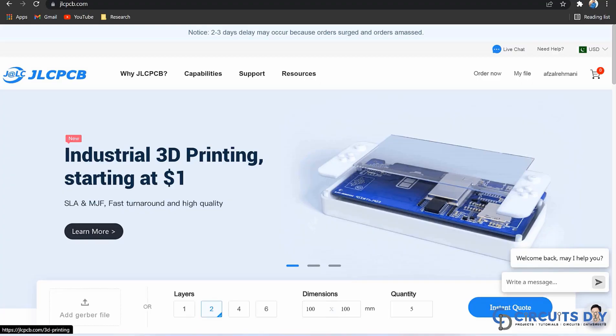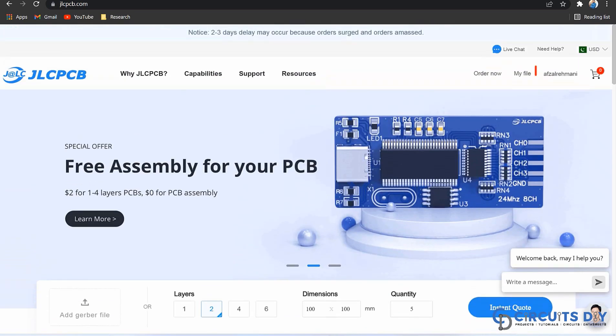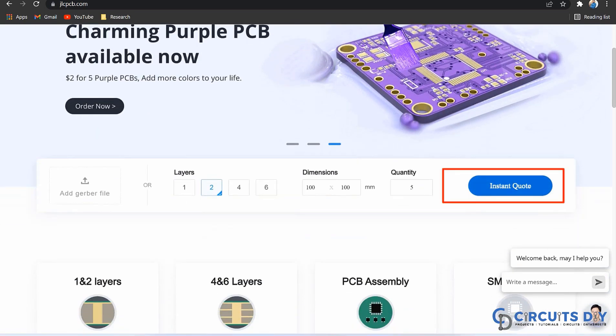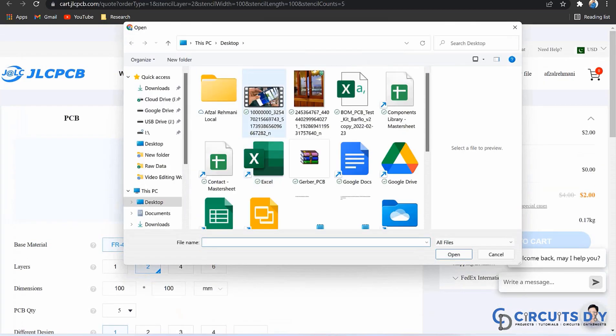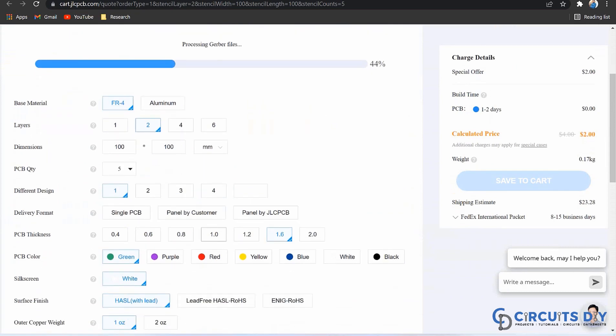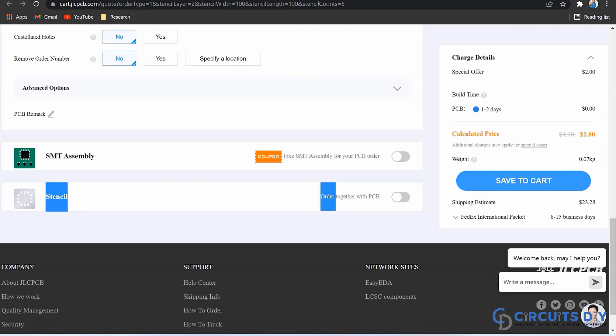This video tutorial is sponsored by JLCPCB.com. They're providing you high quality five PCBs for just $2 only. First, register on the website and then click on PCB instant quote. Upload your Gerber file and then select the specifications like number of layers, dimension, colors, and quantity.